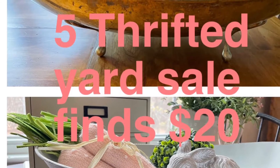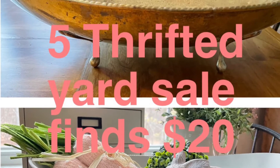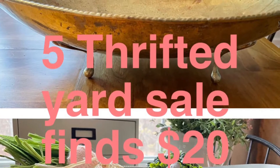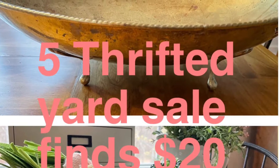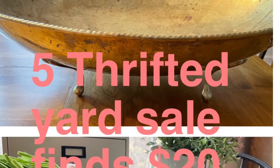Hi, this is Cheryl back with you from Farmhouse Frugally. I have finally gotten a chance to go yard sailing, which I love to do. I went to two different yard sales and picked up five items, and I thought I'd show you how I took them from just yard sale to Farmhouse Fabulous. So we are going to go through these five projects, and hopefully you will enjoy this as much as I did.